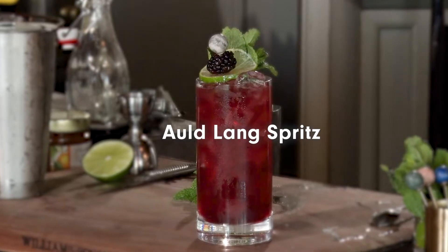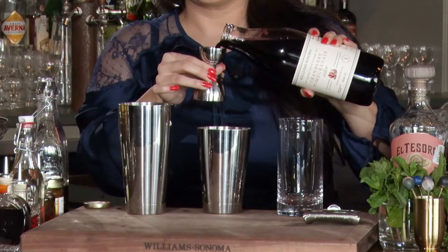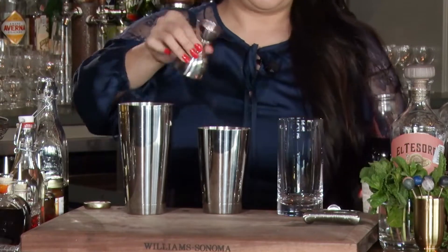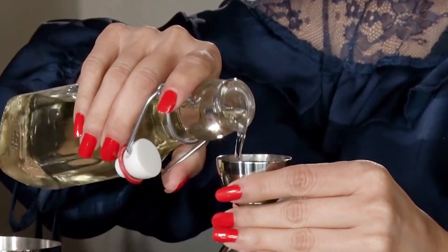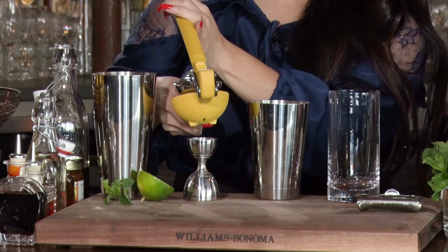This is a vodka-based cocktail: an ounce and a half of vodka, one ounce of cranberry and pomegranate cider, a quarter ounce of simple syrup, a few leaves of mint, and half ounce of lime juice.